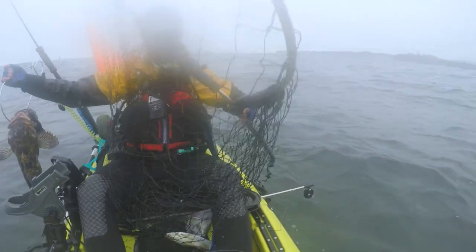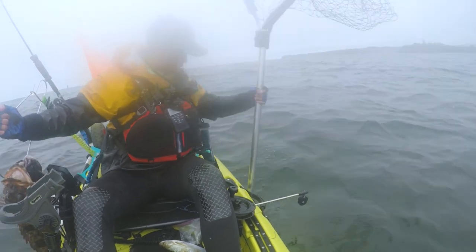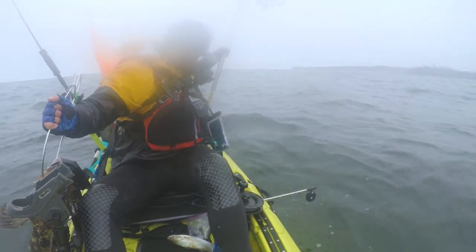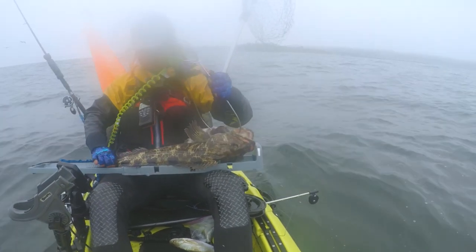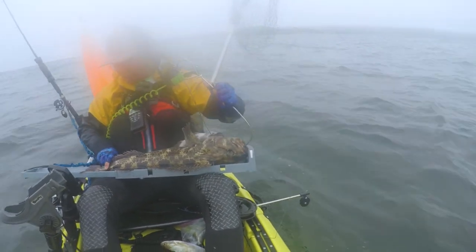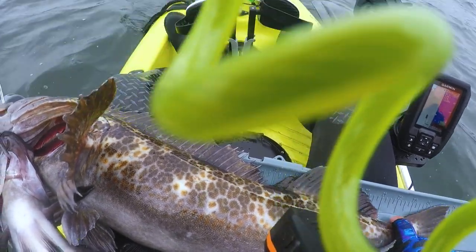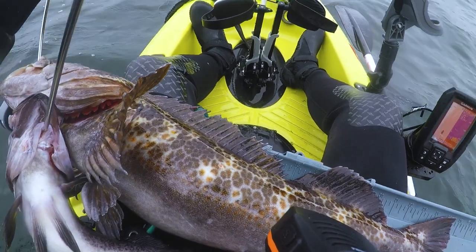Not bad. Let's see — 25 and a half inches. Not too big.